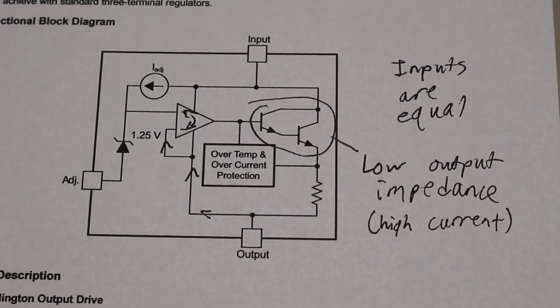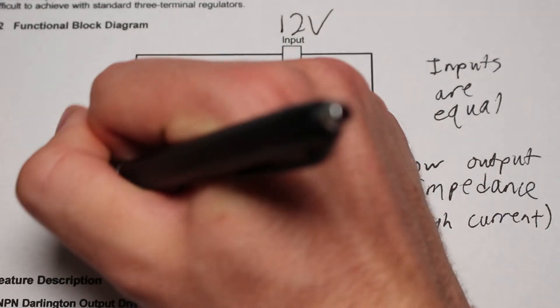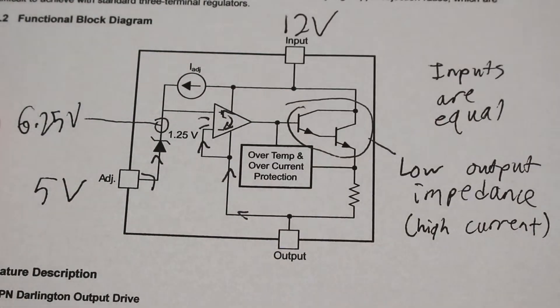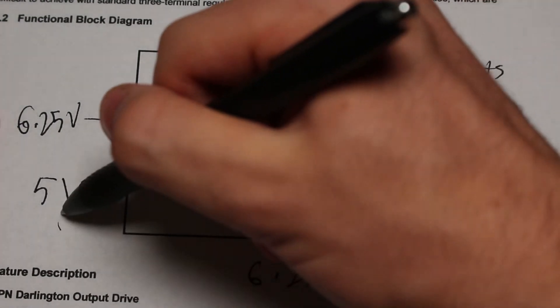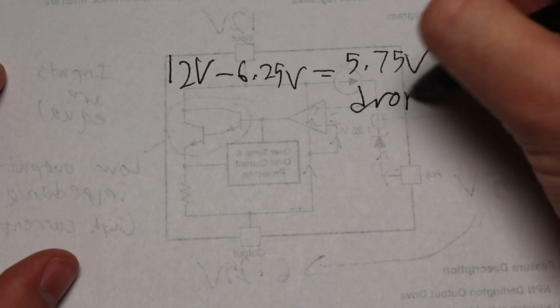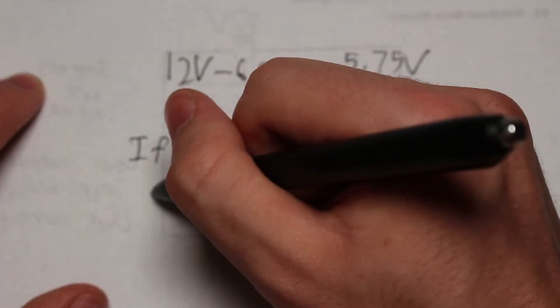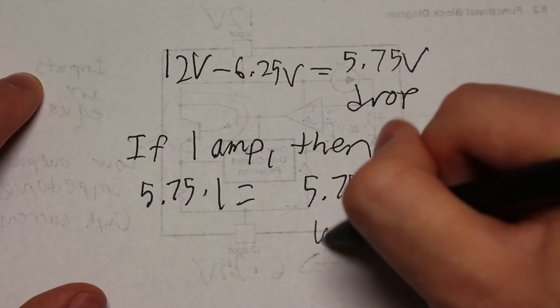Let's use some numbers as an example. Let's say the input is about 12 volts and we put a 5 volt signal on the adjust pin. Because of the voltage offset, the non-inverting input will be at 6.25 volts, and the op-amp will drive the transistor to reach an output of 6.25 volts. This reveals the main problem linear regulators face: power loss as heat. We drop 5.75 volts through the transistor, so with 1 amp of load current that is 5.75 watts of power lost as heat. This only gets worse with higher voltages and higher currents, creating the need for a heat sink.